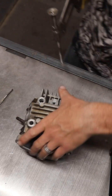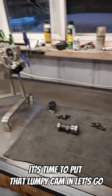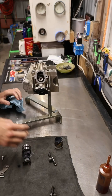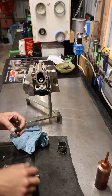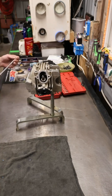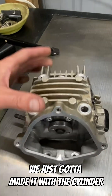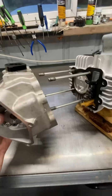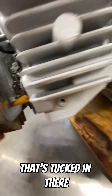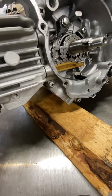Let's do the exhaust side. Okay, valves are all in — it's time to put that lumpy cam in. Cylinder head's all done, cam is in there, now we just gotta mate it with the cylinder. There we go.